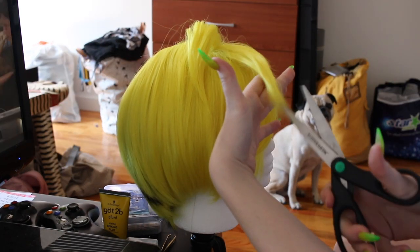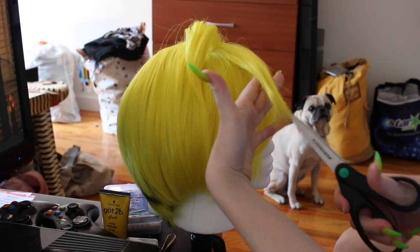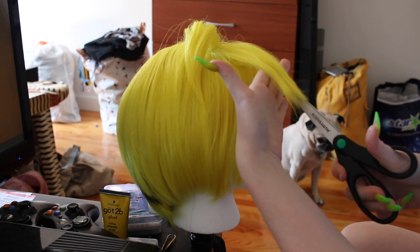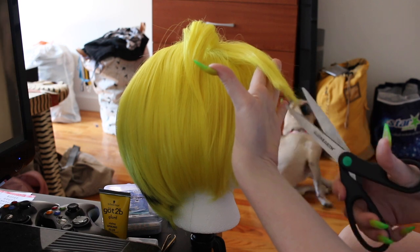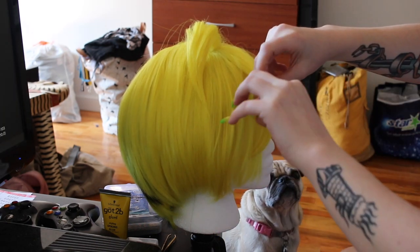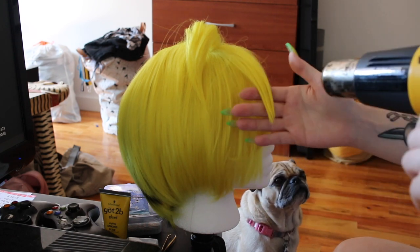I did cut the wig in some places where I thought it was necessary. I'm just taking house scissors and trying to cut upwards — that fancy styling technique that people use — and then just following the same procedure to spike down that piece.